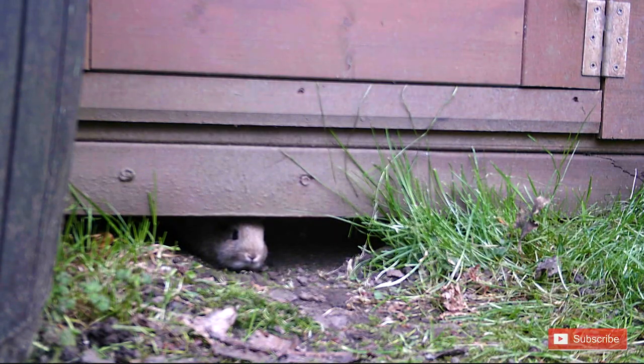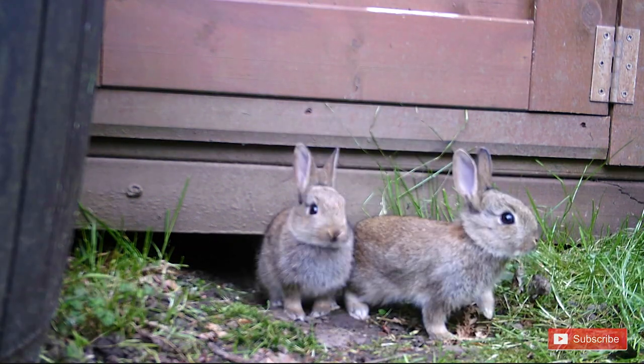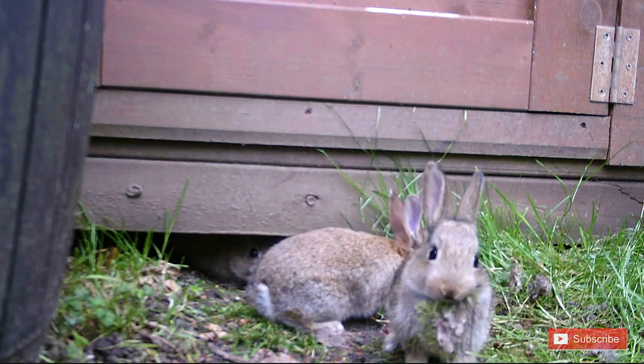If any of you are going to try camera trapping and have a go at setting up your own, do let me know in the comments below — I would love to hear what you saw in your own camera traps set up in your garden.